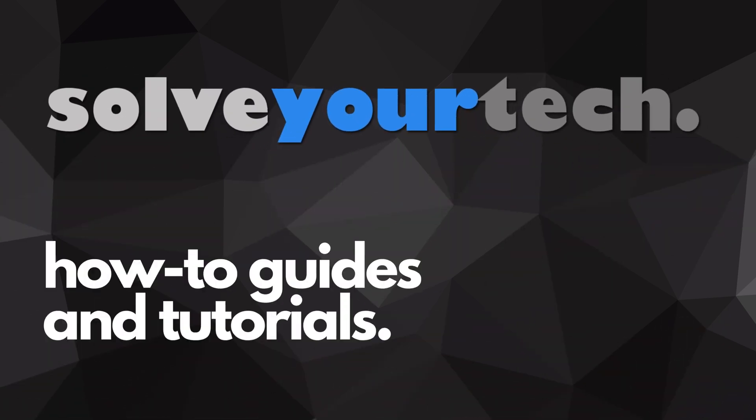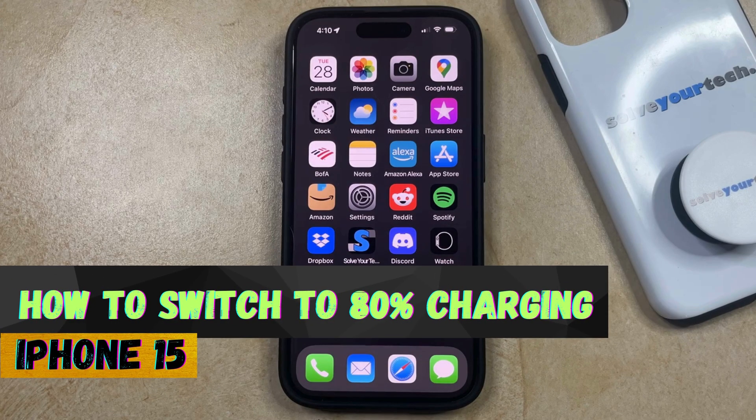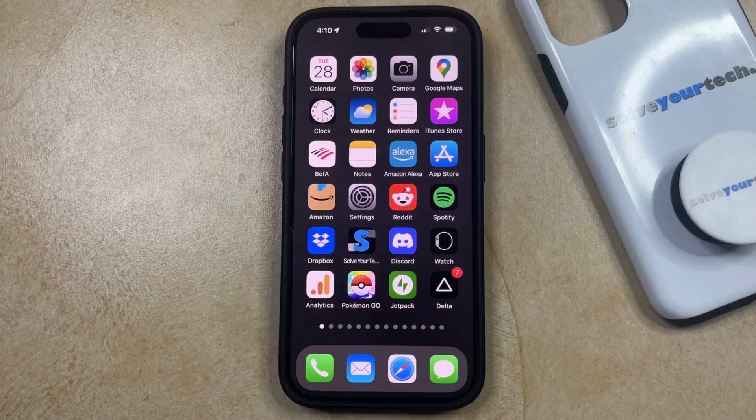SolveYourTech.com, your source for how-to guides and tutorials. Welcome to our video about how to switch to 80% charging on iPhone 15. If this guide helps you out, then please consider subscribing and liking this video.